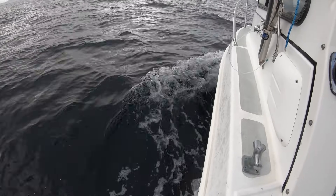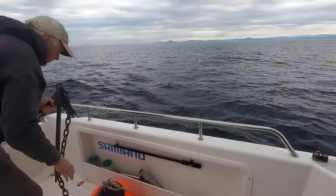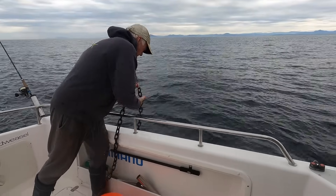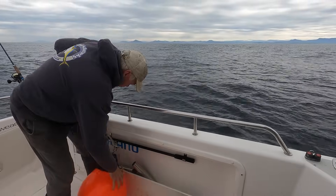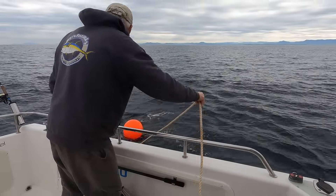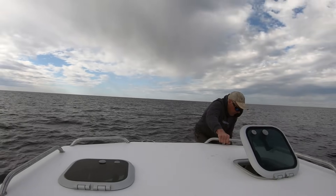Glenn sounds out a new spot, locates the boat up current from it, and deploys the anchor and buoy again. Note just how much heavy chain he uses too — that's a big part of the secret. Using this system, it's no real hassle to make half a dozen or more moves in a single morning. And this one pays off immediately.